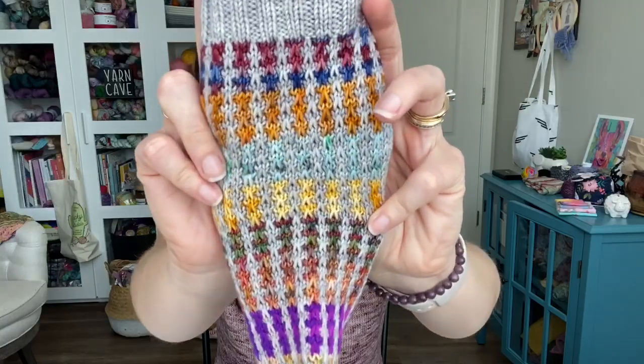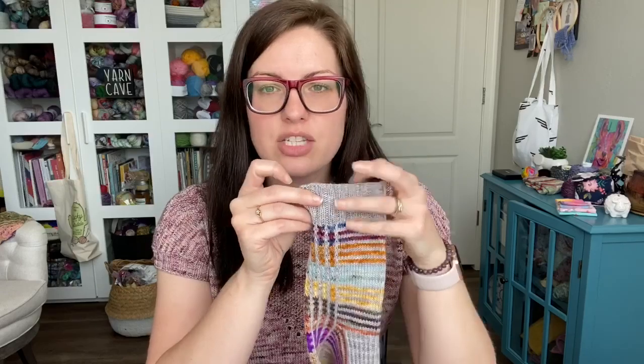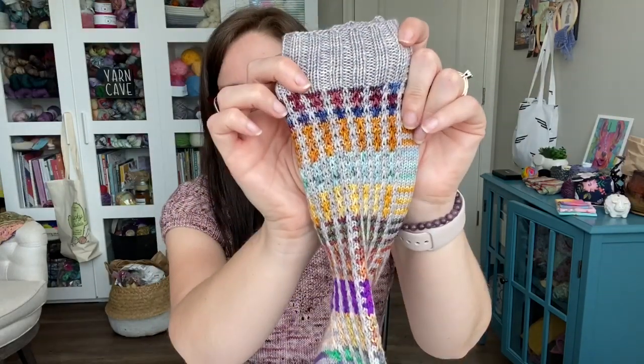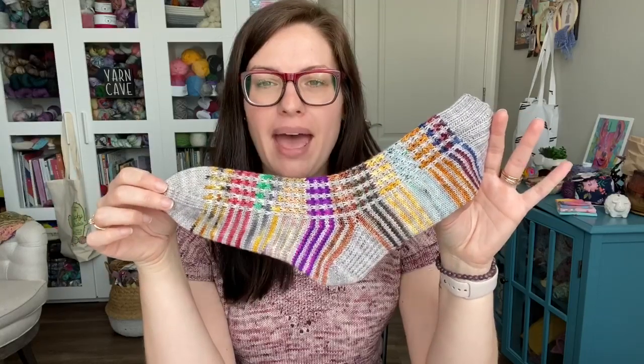There's the front of the sock — it is a very fun slip stitch texture. The pattern is written for cuff down with instructions for a slip stitch heel flap. There are tutorials in the pattern for the German twisted cast on, for how to do this stitch here on the front, and for how to Kitchener your toe. So there are three different video tutorials linked within the pattern.